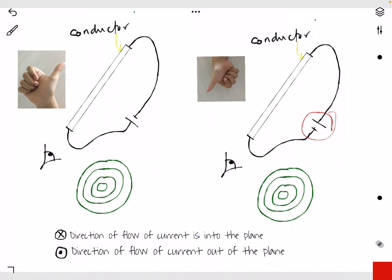You can see we have a dry cell — this is the positive terminal and this is the negative terminal. As we have learned before, current flows from the positive terminal to the negative terminal. So this is the direction of current, and we have a conductor over here. The current goes back to the negative terminal of the dry cell.